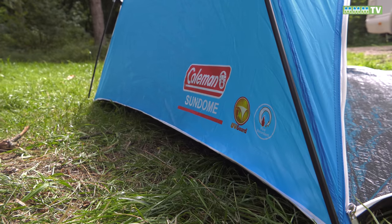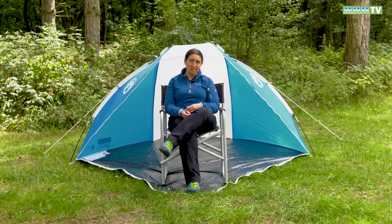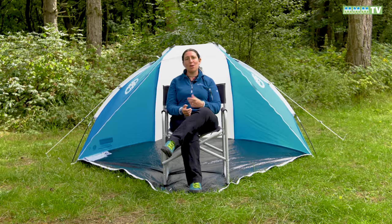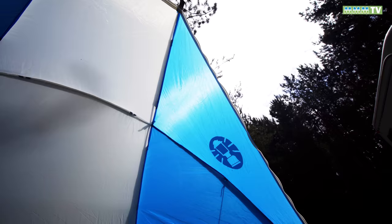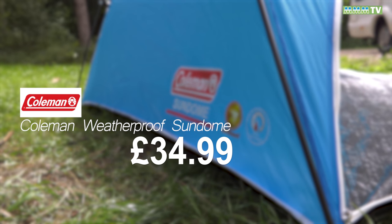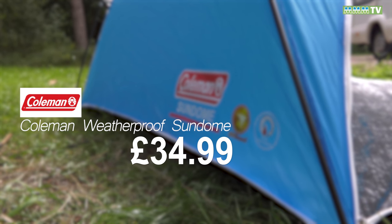So this is the Coleman Instant Sundome. It's lightweight, it's compact, it is water and wind resistant, and it's also got SPF 50 sun protection. So it's perfectly handy for the motorhome, taking to the beach, or out on a picnic. If you're interested in getting one, it's the Coleman Instant Sundome — it costs £34.99. You can get more information on the Coleman website or buy it in places like Go Outdoors.